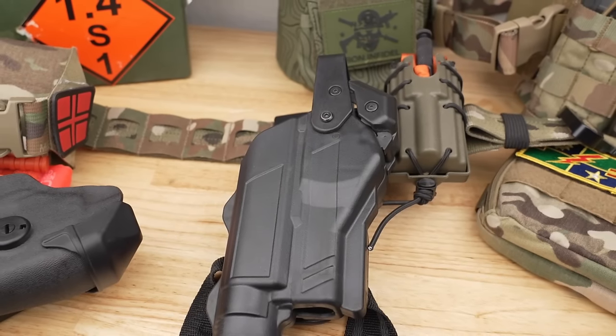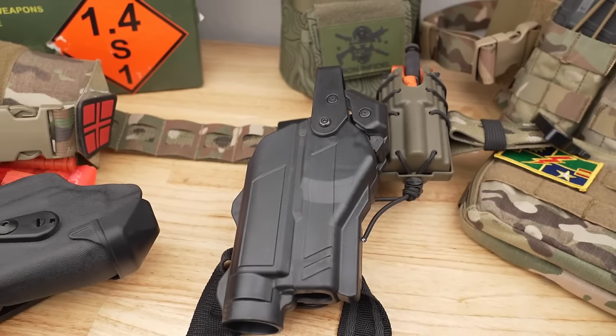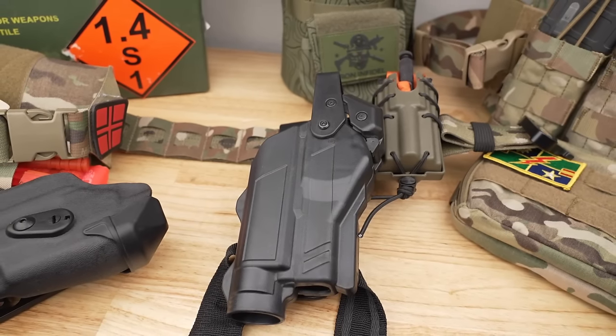Moving into price, you're going to be looking at about the same price range — right around $150 to $200 depending on the options, where you find it, and what you buy. So right in there with the Safariland. When it comes to where it's made — made in the USA. Their website says made in the US, and that's definitely cool. Anytime you can afford to buy something US-made, I try to. If you can spend a couple extra bucks and get a good, solid, fast US-made holster, why not?